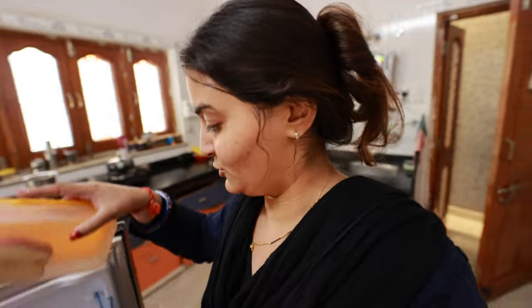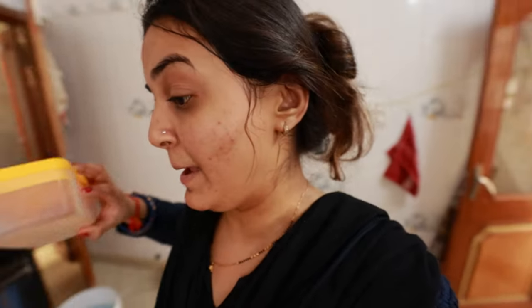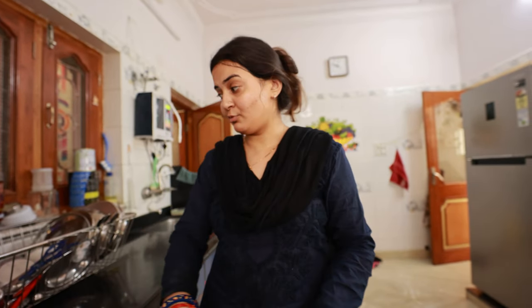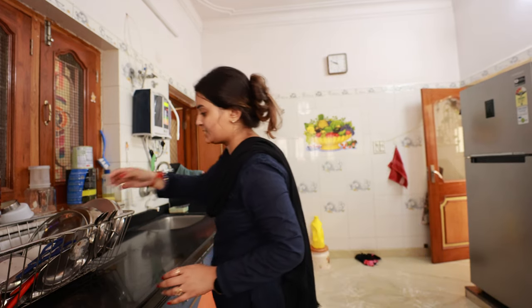There are also varieties. There are anaar, apple, chana dal, mittu, fresh angur. Everything is good for them. The plates are good for them.